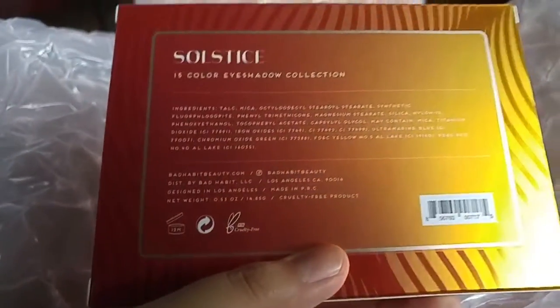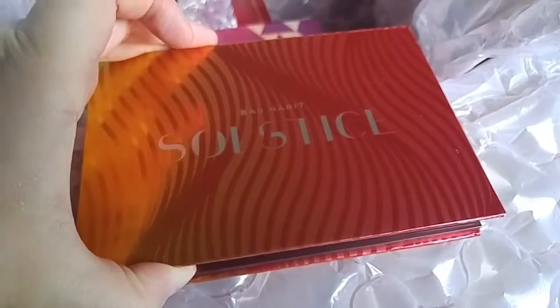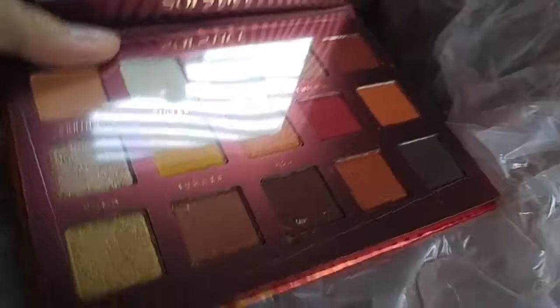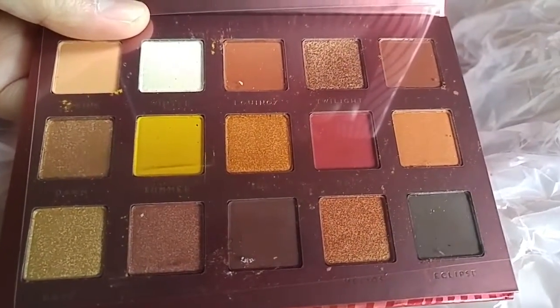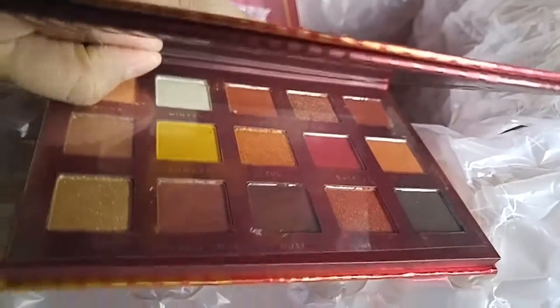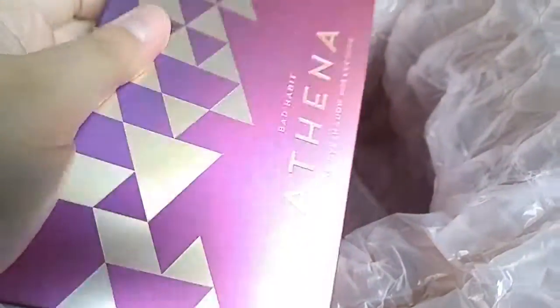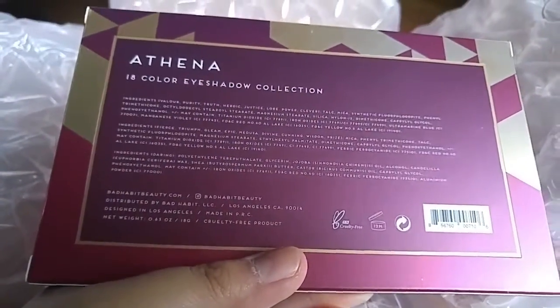Let's open the Solstice palette. Look at this packaging — it's so shiny and shimmering. Most of the palettes I bought are dupes for Huda Beauty or Natasha Denona. This one is also good for 12 months once opened. They're probably all made in China.